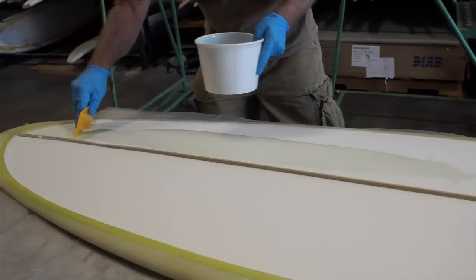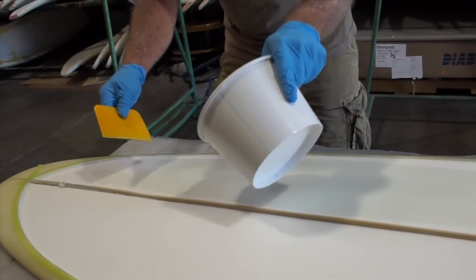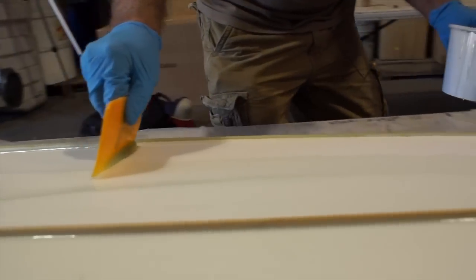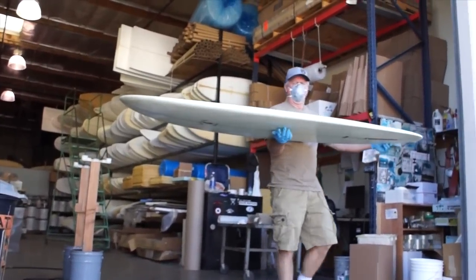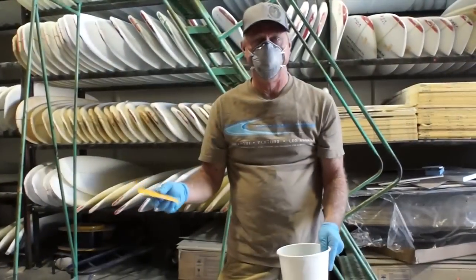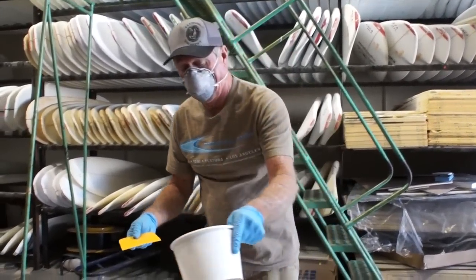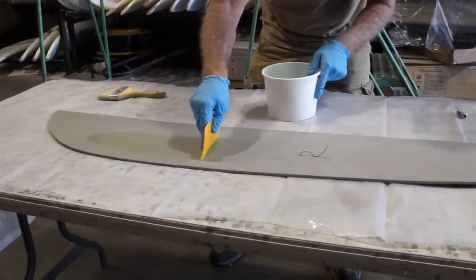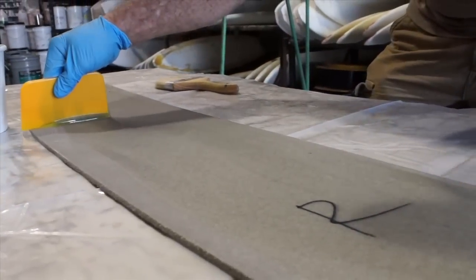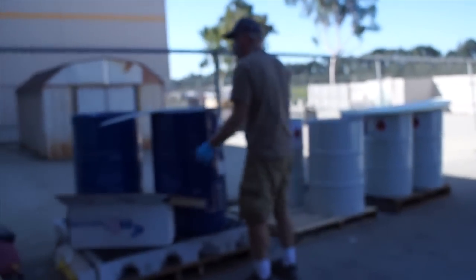Foam prep. This is only just a seal coat — this is just to seal the foam so we get a better bond. Wade is using the Fiberglass Hawaii premix UV polyester surfboard resin. After sealing the foam, Wade will take the surfboard out into the sun to cure. He's also sealing the skins so we get a better bond when we put our thickened resin down. Wade will seal the top and bottom of both Divinacell foam cutouts. Since it's UV cure resin, he has unlimited working time. The resin cures pretty quickly when exposed to the sun, so this part goes fast.